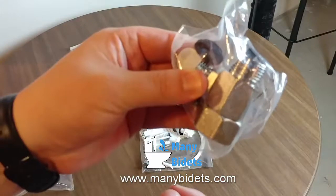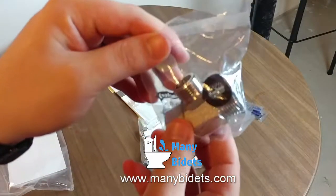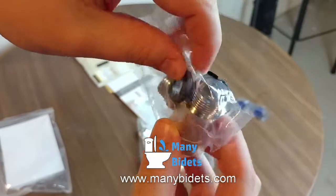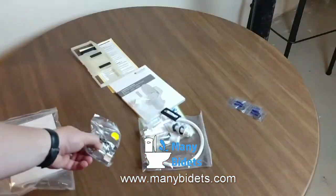Next we see the T-connector. This gets installed in the current water line leading to the toilet so that we can run an offshoot to the bidet seat.